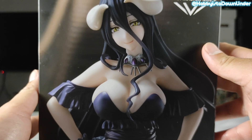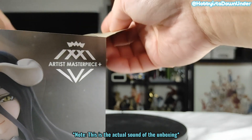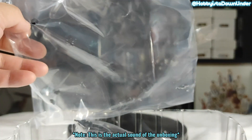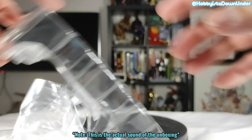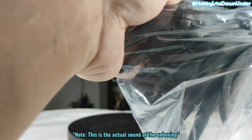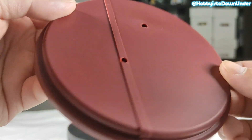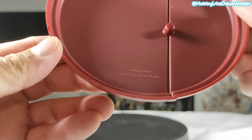Let's open up this bad boy. First up, the base — a standard base as usual with two peg holes to stand the figure, and of course it's made in China.